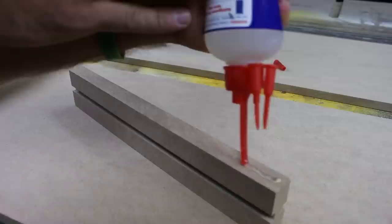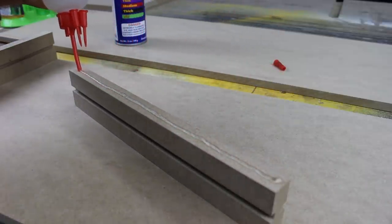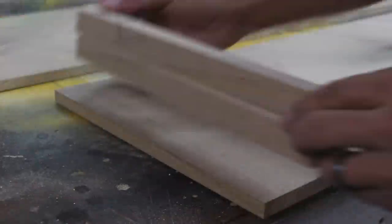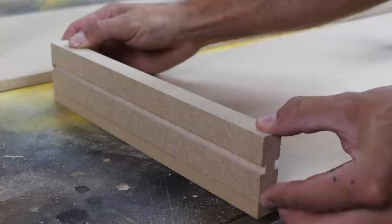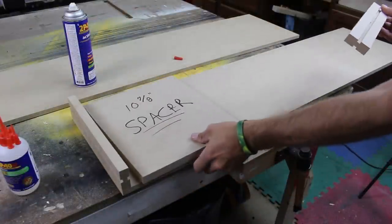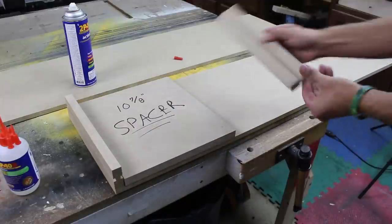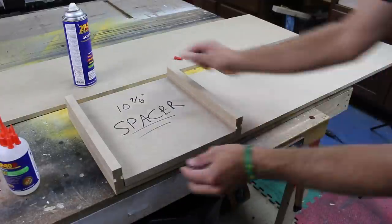I use CA glue to secure the dividers to the top and bottom. I cut a spacer from the same scrap of MDF to space the dividers perfectly. I make sure to remove it before any of the squeeze-out can cure.